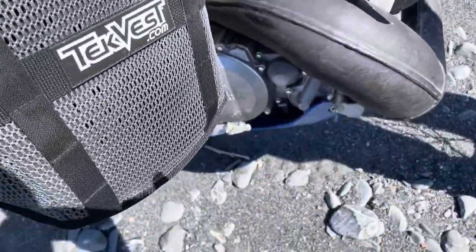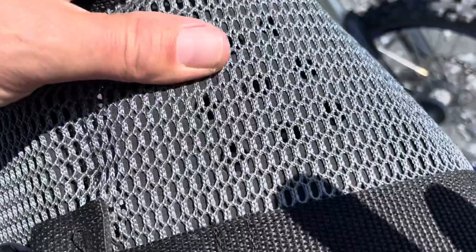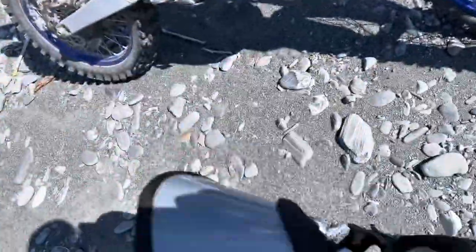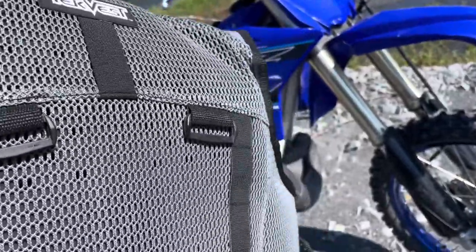I'll make sure I don't burn it on the exhaust. The quality of the TechVest is just like the others — this is a real heavy-duty material. I don't have a lot of time on it, but I was going through some trees, going through some alders. Nothing caught on it and snagged.